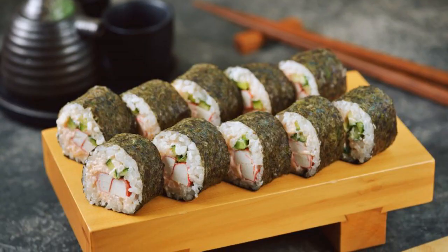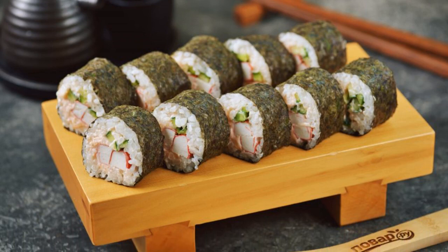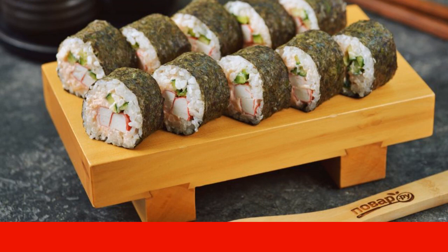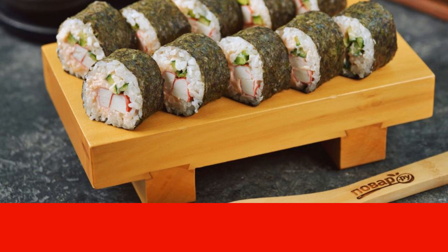With a sharp knife with a long blade, cut the rolls about one centimeter thick. Put them on a special stand or flat plate and serve with soy sauce. Enjoy your meal.